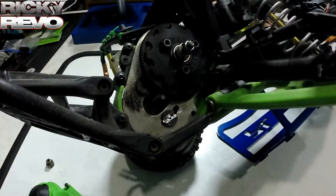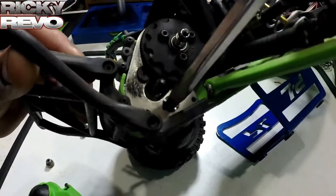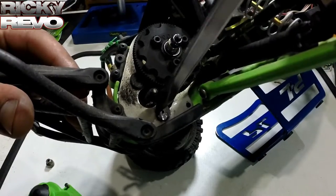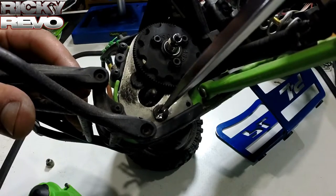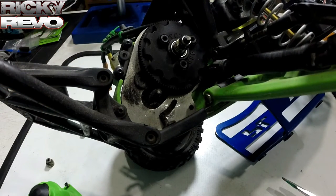Once you get a deep enough cut for your flat blade screwdriver to actually bite onto the screw, just twist it right out of there. And there you go, guys — that's how you do it. That's how you get a stripped screw out of your RC, or anything for that matter. Thanks for watching guys, don't forget to like, comment, subscribe, share the video, and I'll catch you guys later.